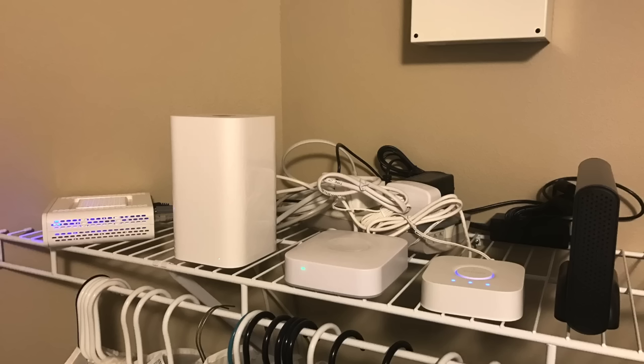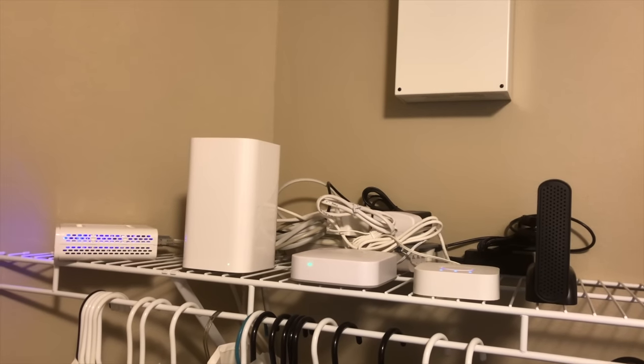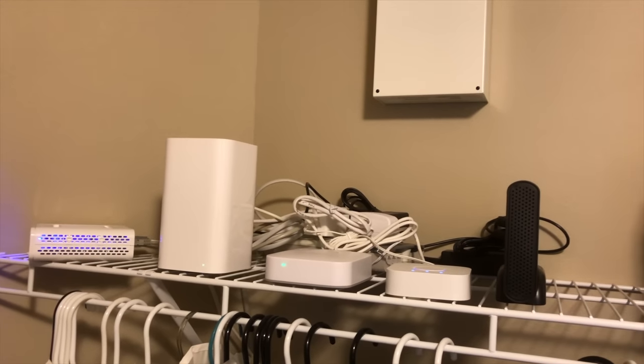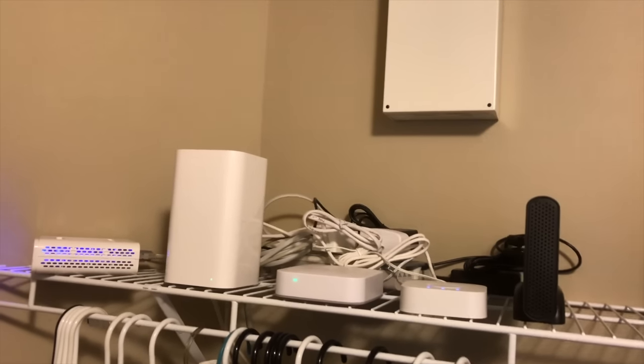Hi everybody, LoadedZero here with a look at the equipment you'll need to DIY a smart home and how much it could cost you. There are many other combinations of products you can use, but I'll show you what I have and I'll give you other suggestions. The main equipment you'll need, at least for a basic smart home, is shown here.